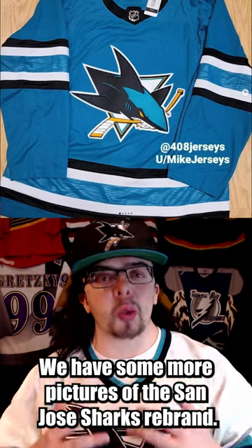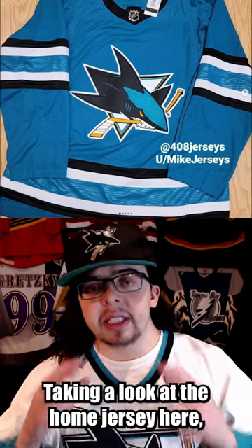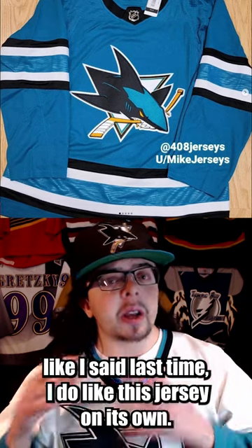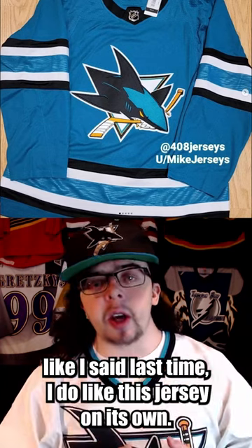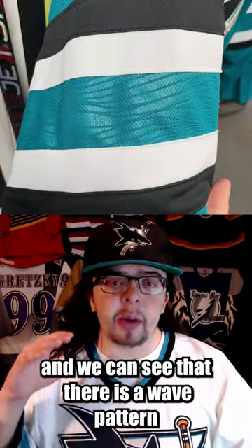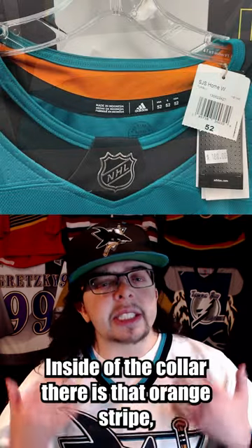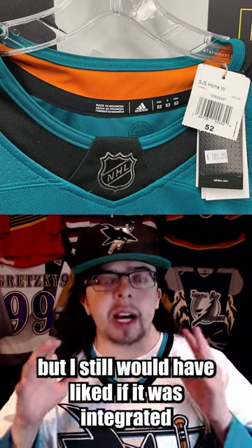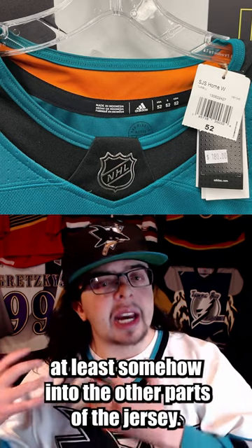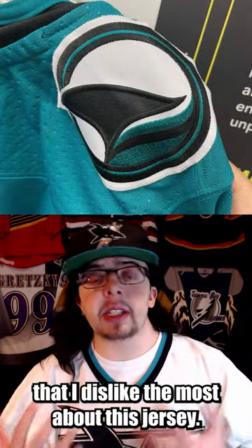We have some more pictures of the San Jose Sharks rebrand — let's talk about it. We have some real pictures this time around. Taking a look at the home jersey, like I said last time, I do like this jersey on its own. We do have a closer picture of the striping, and we can see that there is a wave pattern inside of the striping, which I think is very neat. Inside of the collar there is that orange stripe, which I think is fine, but I still would have liked if it was integrated at least somehow into the other parts of the jersey.